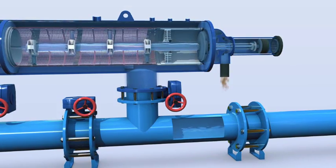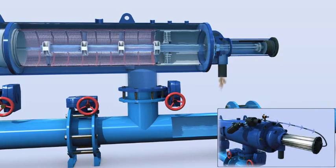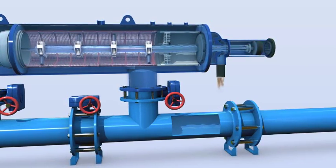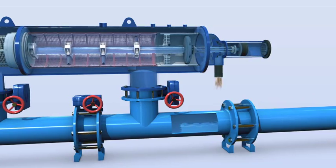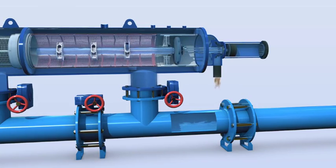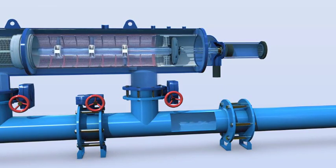This effectively removes the dirt particles from the screen's inner surface. The back flush water flow through the hydraulic rotor causes the suction scanner to spin, and the pressure drop in the piston forces the suction scanner into an axial movement. The combined spinning and axial motion moves the suction scanner outward, ensuring that the nozzles sweep and clean the entire inner side of the screen.